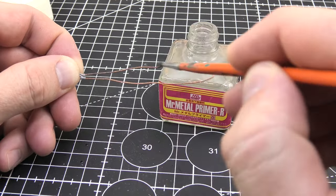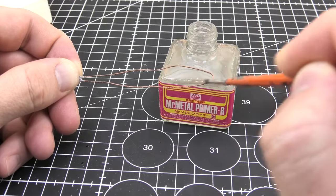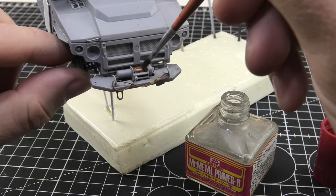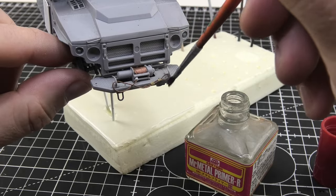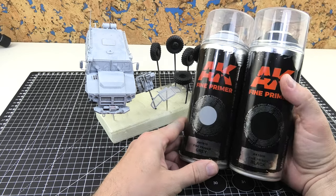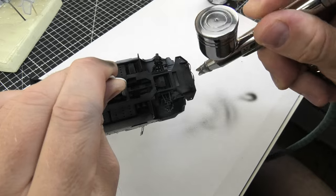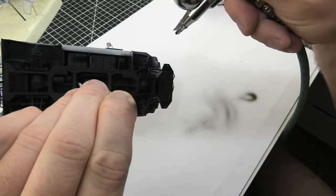Even before the primer appears on the model, I cover all metal towing ropes and the antenna with a metal primer to increase paint adhesion. I used two primers: black for the chassis and wheels, and gray for the car body, front bumper, and armored weapon station.